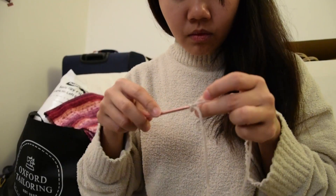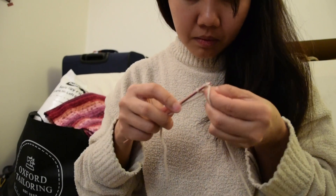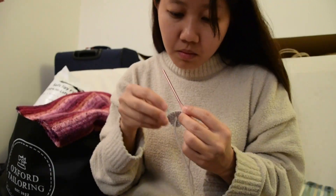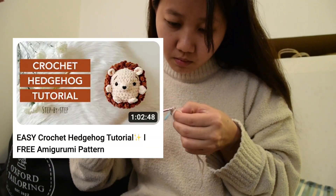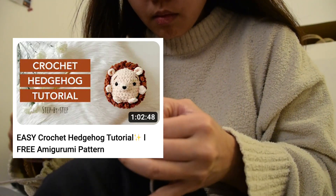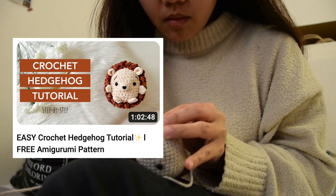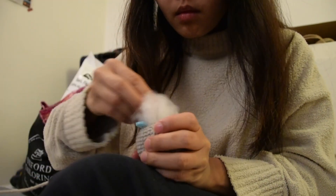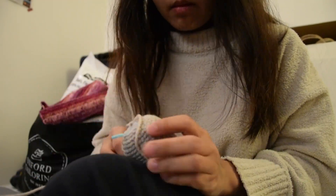One of the reasons why I wanted to crochet a hedgehog is because I have a brother who loves hedgehogs. He used to have a pet hedgehog, so when I saw this hedgehog tutorial by Double Dutch Crochet, I needed to make one because it looks super adorable. It's completely free and I will link the tutorial in the description box below.